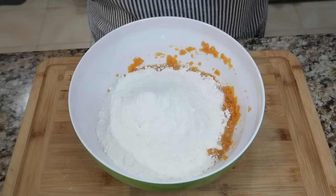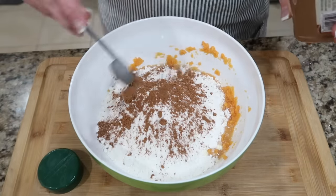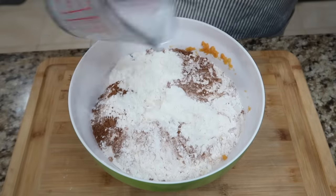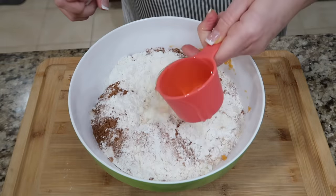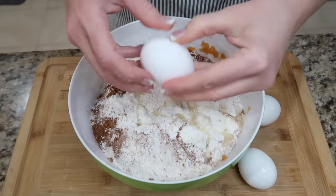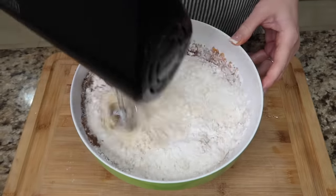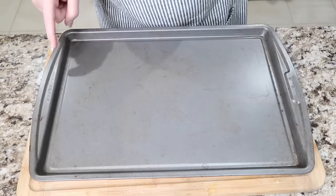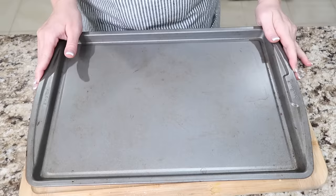We're gonna add two teaspoons of the pumpkin pie spice. Then we're gonna need a cup of milk. Ooh, that pumpkin pie spice in there — this is smelling good. And then we're gonna need one-third cup of the oil. Let's add our eggs in — that's three eggs. We're gonna beat this on low speed for 30 seconds, then beat on medium speed for two more minutes. This is a 15 by 10 inch pan, so this will fit the cake really good.